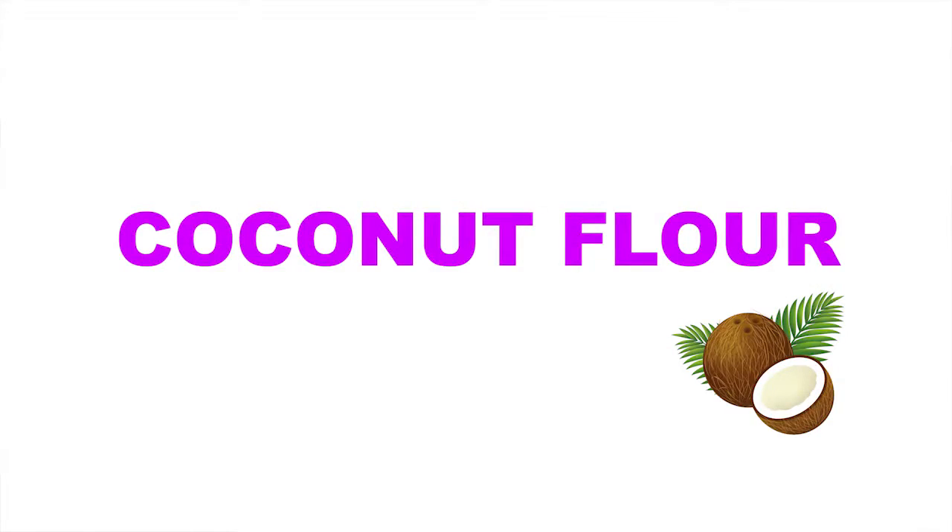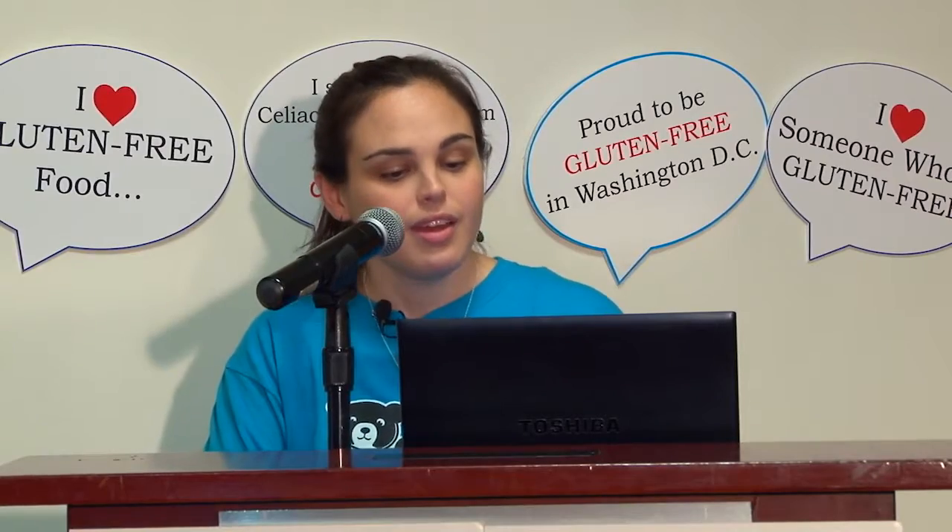Coconut flour is another one of my favorite ingredients. It's made from dried, defatted coconut meat and has an extremely high fiber content. When you use coconut flour in baking, you always want to use an equal amount of flour to liquid — whether it's water, milk, or juice — you always want more liquid. I love blending coconut flour with almond flour; it's one of my favorite combinations. You don't really want to use coconut flour on its own. The only time I've seen it used successfully alone was in Thailand making coconut pancakes. It gives a very rich texture.